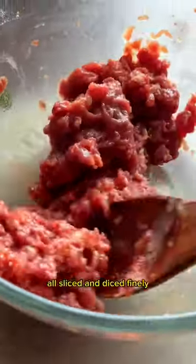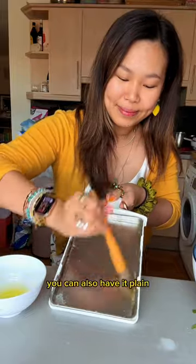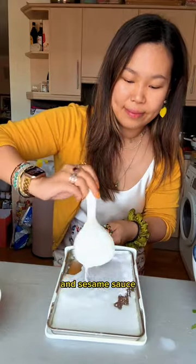Then I marinate king prawns and short rib, all sliced and diced finely so it's quick to steam. You can also have it plain with hoisin and sesame sauce added afterwards too.